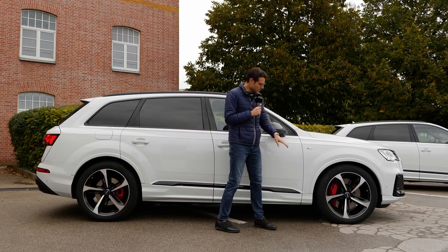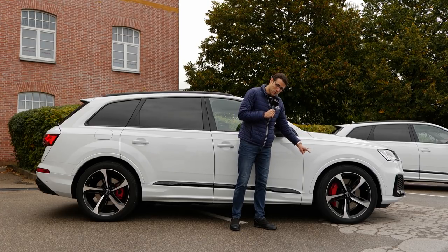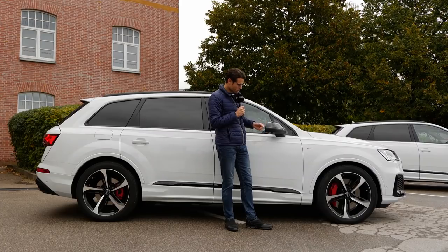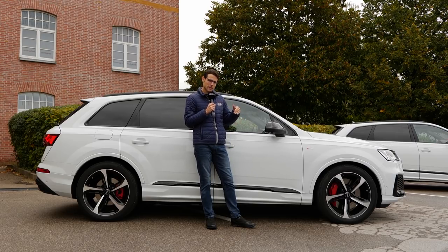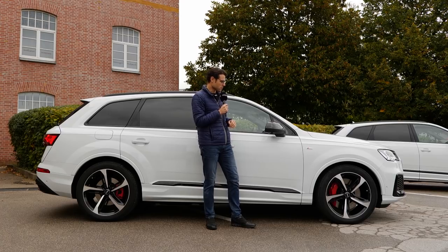It starts with 18 inch wheels and goes up to 22 inch. This S-line comes with 19 inch as standard, and this one optionally 21 inch. That looks pretty amazing. My tip would be maybe 19 or 20, because then you have a little bit more comfort, but they will still look pretty nice.